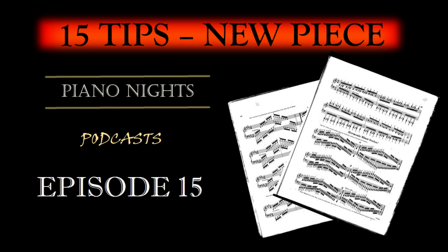Step 1: Selecting the piece. The first step is choosing a piece that suits your skill level and musical interests. Consider the complexity of the piece, its technical demands, and whether it aligns with your current abilities. Remember, it's perfectly fine to challenge yourself, but starting with a piece that is too advanced can lead to frustration.